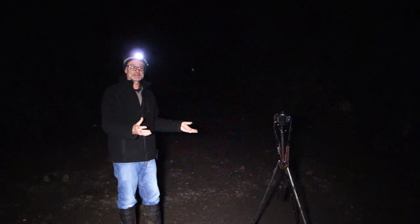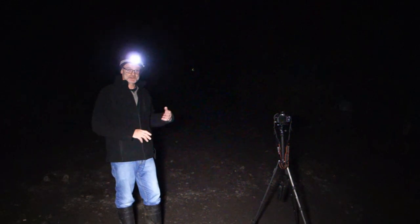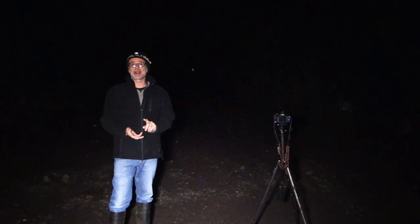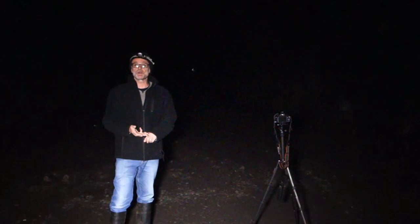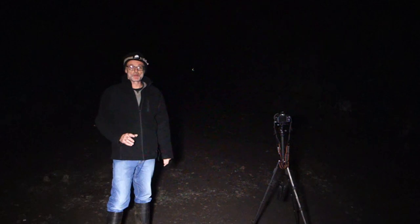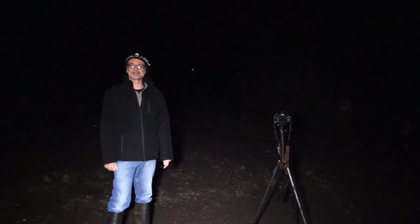Another useful lamp is this headlamp. I use this mainly when I'm putting settings on the camera, altering or changing your lens - you can switch that on and your hands are free. So this is another great torch to bring with you. I think that covers all the equipment - camera gear and torches and lamps. So now we're going to get on and demonstrate some light painting. We'll put all the settings on and then we'll do some actual light painting.